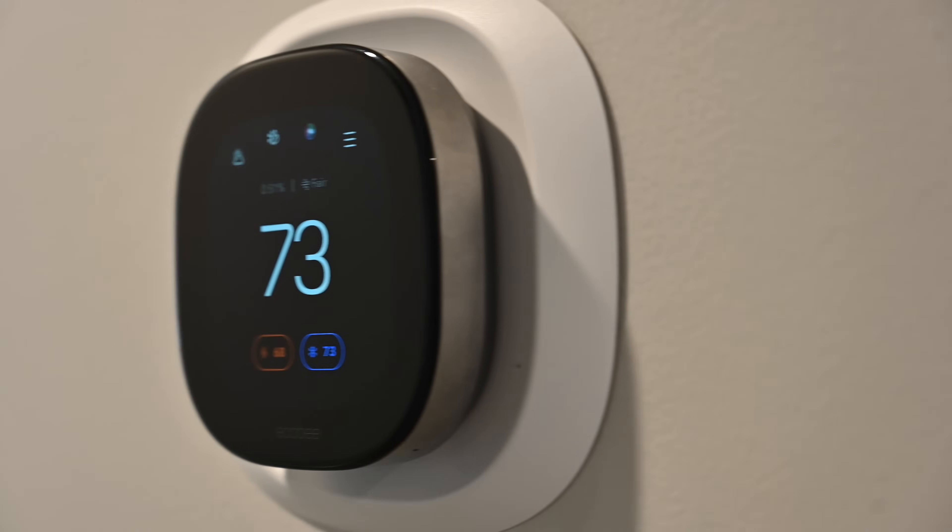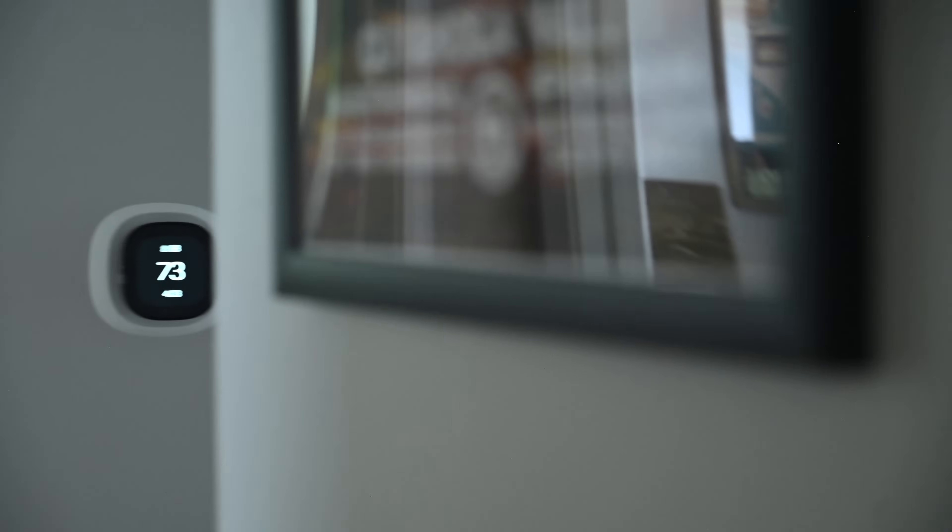One more time to summarize: the new Ecobee smart thermostat premium and smart thermostat enhanced have updated designs that look much better while staying true to Ecobee's roots. The premium has an awesome metal body and both have improved UIs that greatly improve the user experience. The premium version has a built-in air quality monitor including VOCs and CO2, works with Siri, and has an onboard speaker for AirPlay. All of these work with HomeKit, which as an Apple user I absolutely adore. Let me know what you think — there are links in the description below if you want to pick them up. Otherwise stay tuned, follow me on Twitter, and I'll see you next time.